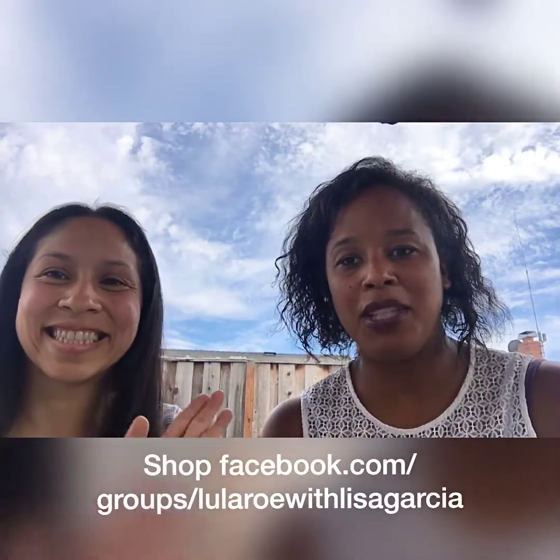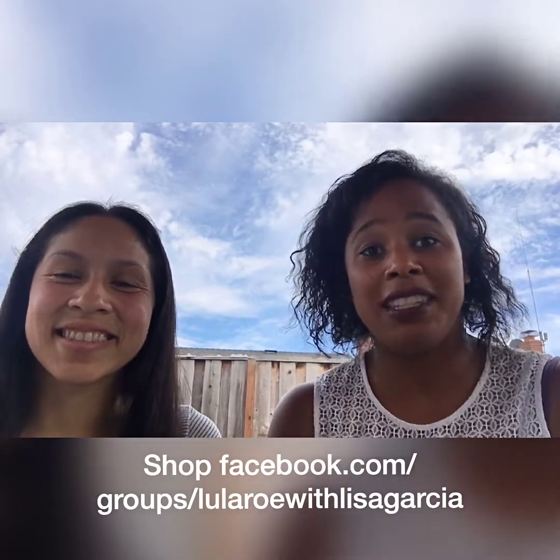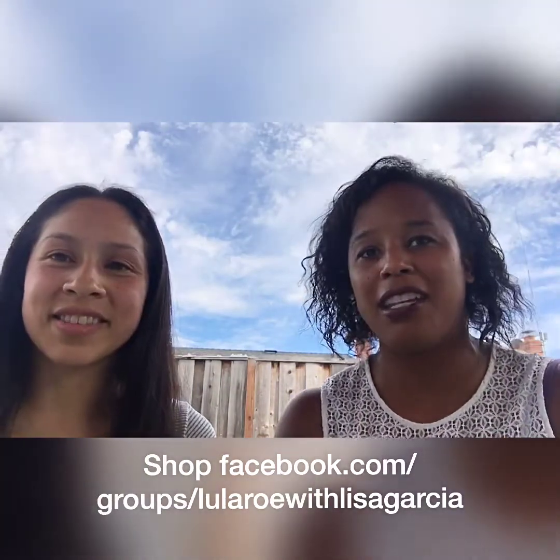Hello! Thank you for joining us with Sweet D's Creations Try Something New Sundays. I'm here with Lisa Garcia from LuLaRoe and she's going to be giving us some tips on styling for this Sunday. I'll hand it over to Lisa — why don't you tell us a little bit about yourself and how you got into styling and fashion.